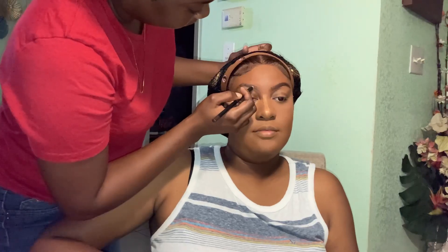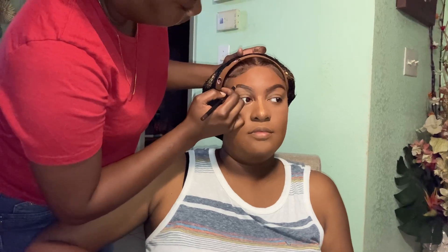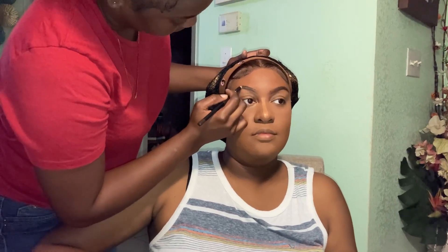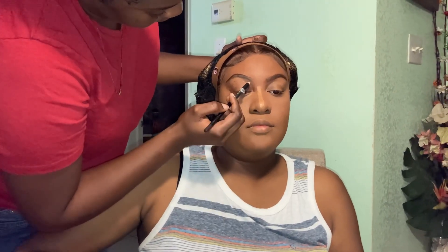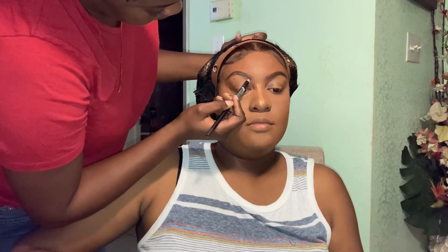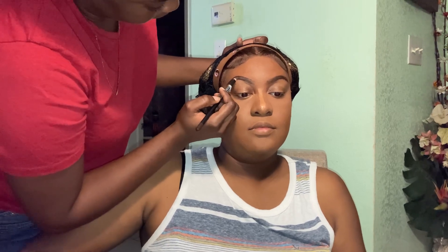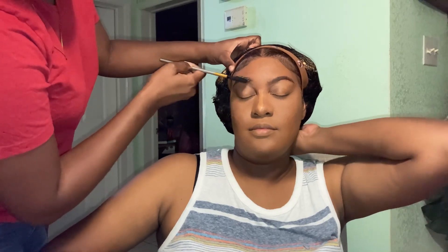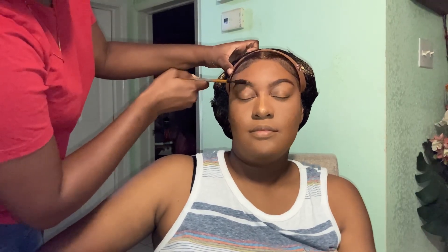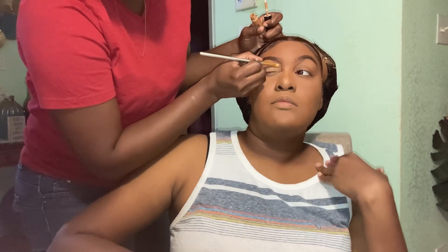Here I'm just following the pattern of her eyebrows — they were already lined, so I just followed what pattern was already there and filled them in. I then concealed to make the brows sharper.